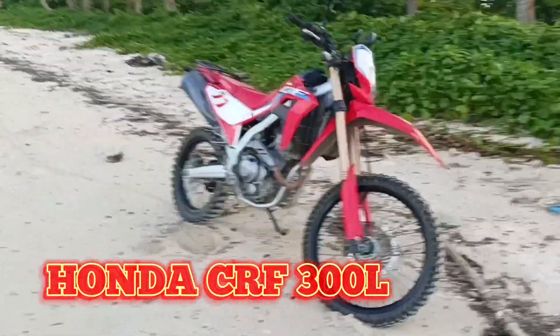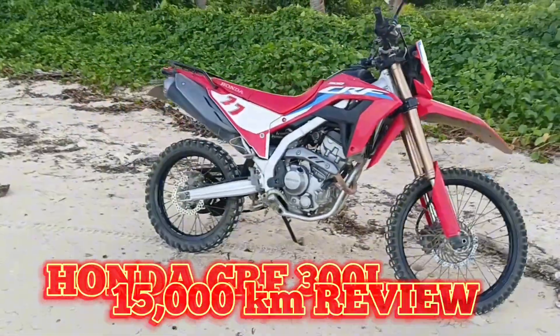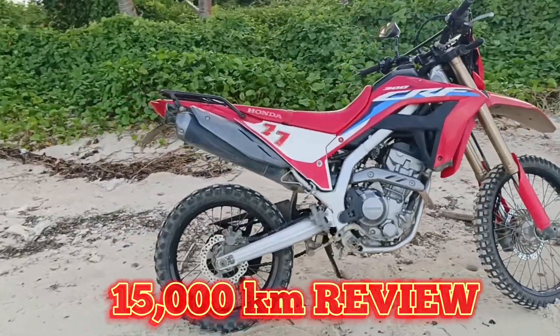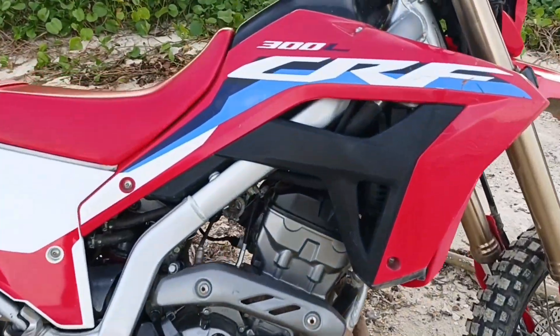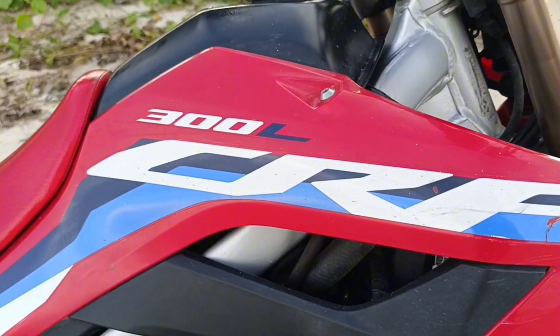Today we're going to review the Honda CRF 300L at 15,000 km. Welcome back — this is the 15,000 km review of the Honda CRF 300L. It's about a year and a half old and this bike has really done well.